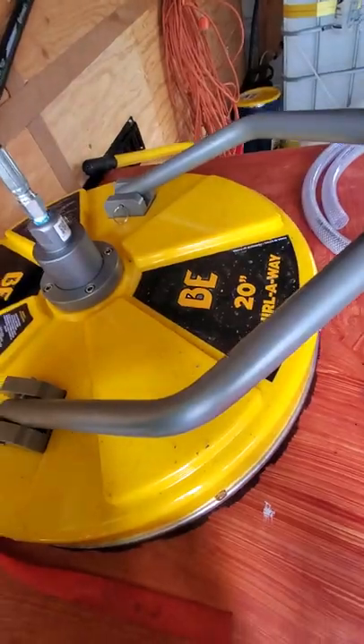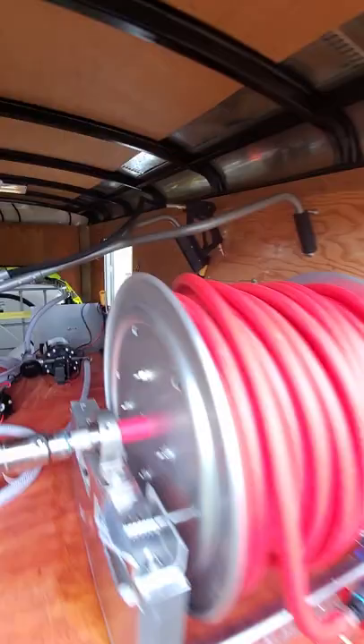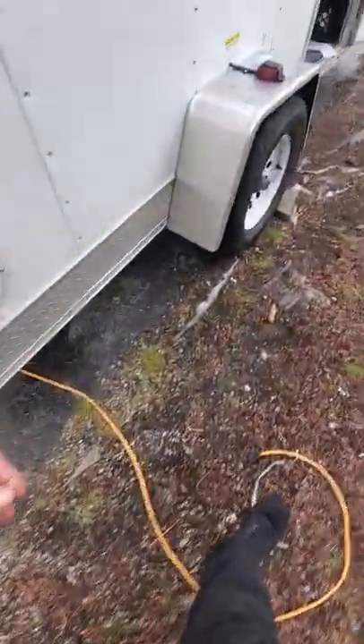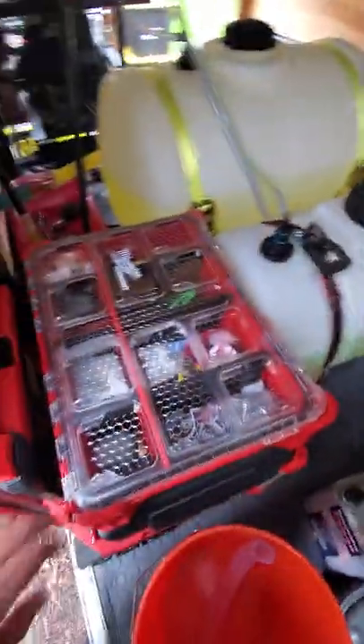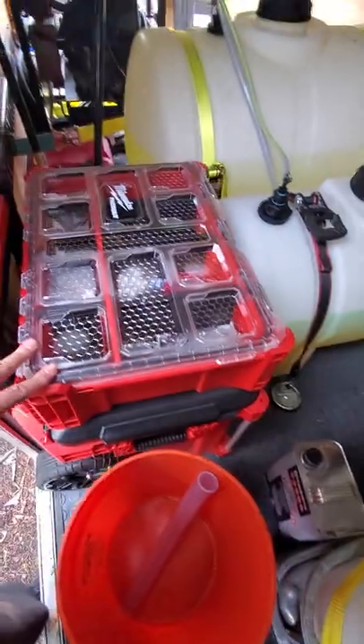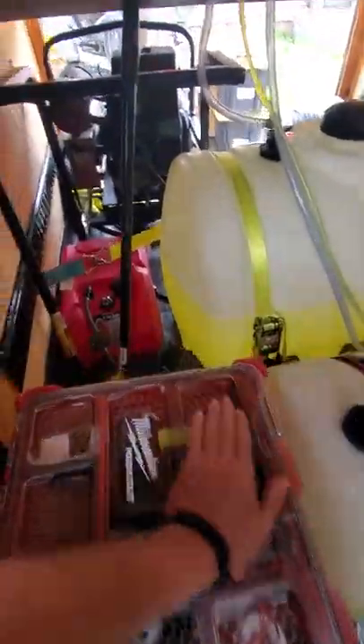There's my Whirl Away 20-inch surface cleaner. Everything's nice, just floats along. I've got this Milwaukee tote — everything's really nice, it kind of packs everything nicely. You can just keep on stacking up. That's pretty cool.